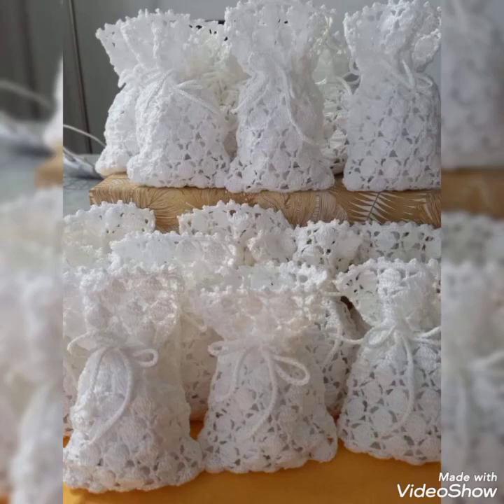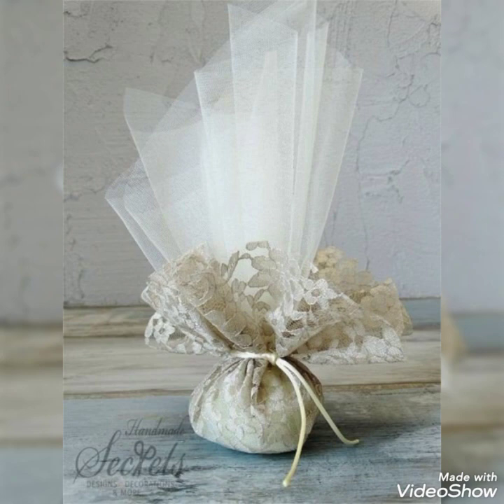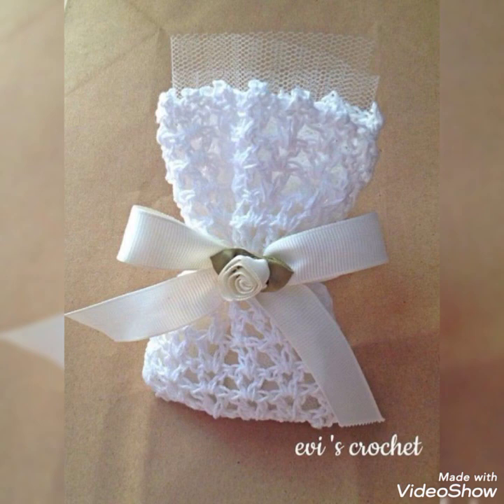Hello guys, welcome back to my channel Crochet Patrons. I hope you all are doing well and enjoying the patterns and designs I'm sharing with you. I have a beautiful collection today to share with you — these are wedding favors. You can make cute envelopes for wedding candy favors, and these favor envelopes are really amazing and cute.